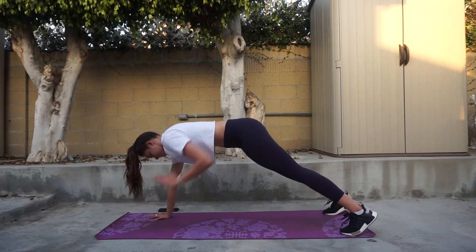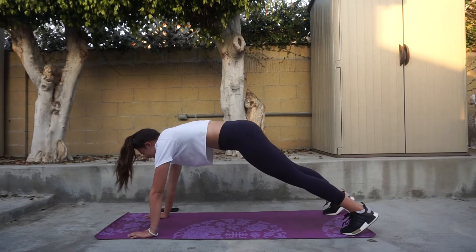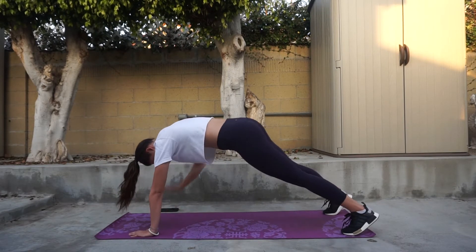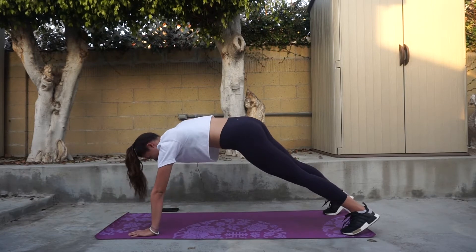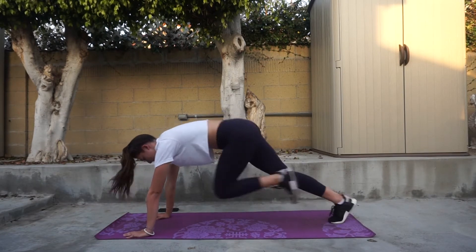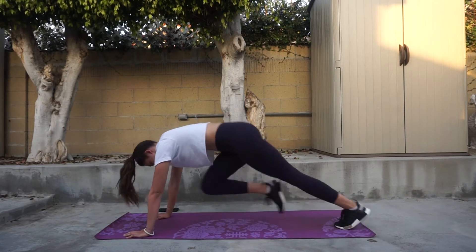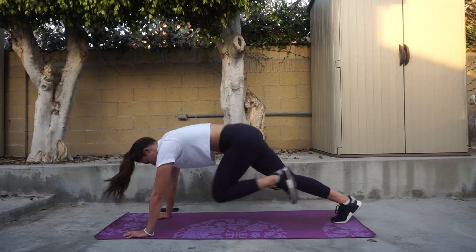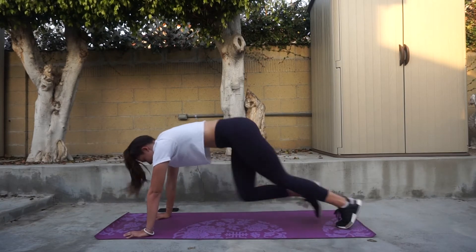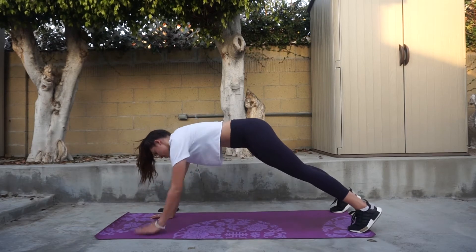Next we're going to get into a superset. This one is super easy and super effective. We are going to start with renegade rows. Usually you would do this with a dumbbell in each hand, but since this is an at-home workout, just raising your hands up, keeping your elbows nice and tight and close to your body, is going to work very well. Go ahead and do 15 reps on each side, so 30 total. Keep those feet about hip-width apart and keep your body from swaying as little as possible while keeping your core tight.